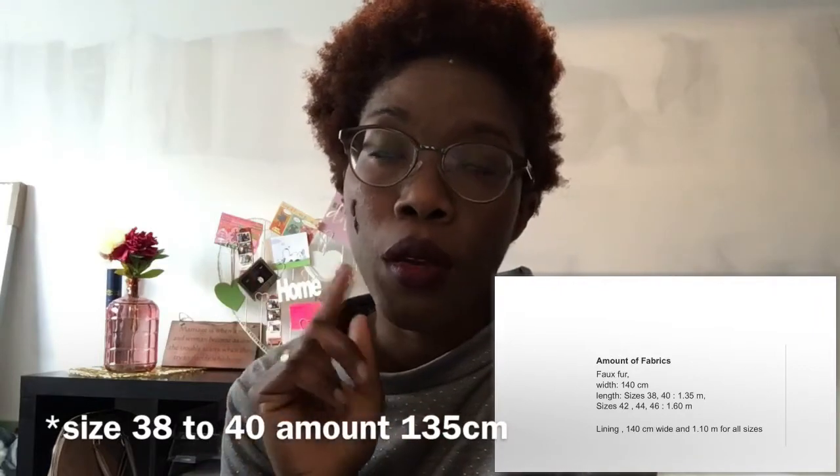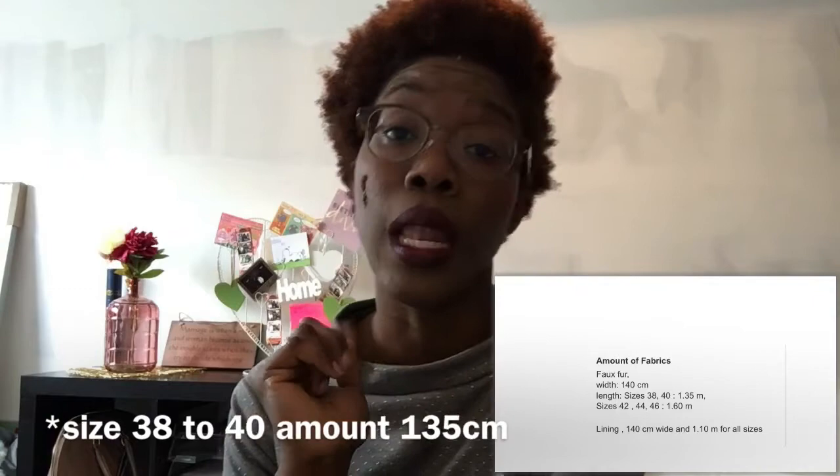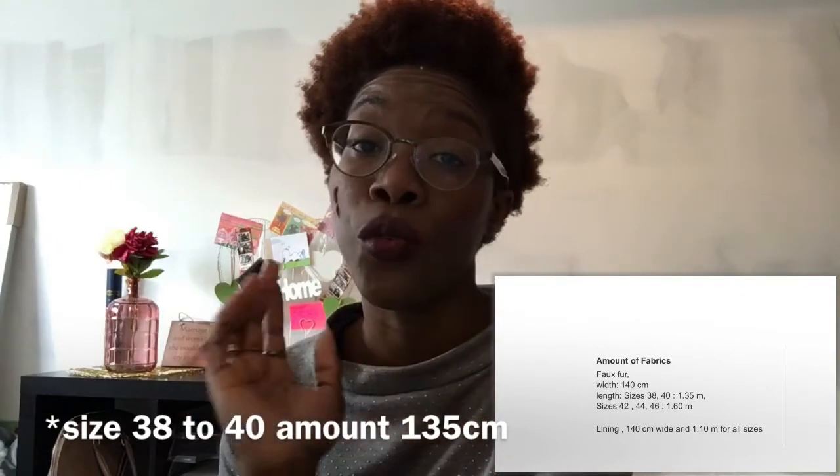For the fabric you need 1 meter 30 to 1 meter 40, and for the lining you need 1 meter 10. The sizes start from 38 up to 46. I usually make a 36 if I'm a 34 in terms of coats, so this one I just made the 38 which was really good.